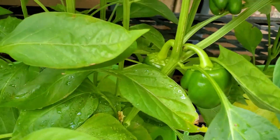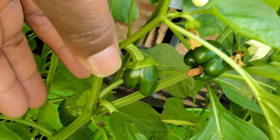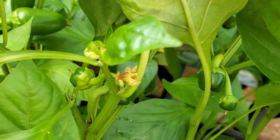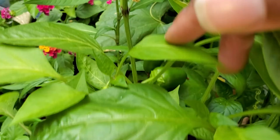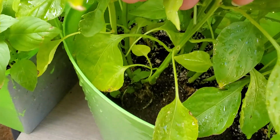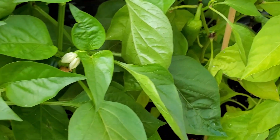Look how big these are — they're getting bigger. I'm getting some smaller ones and even more tinier ones coming forth, but they need to really be in something bigger. I definitely need more soil in there, so I'm at least going to put more soil in all the pepper plants.